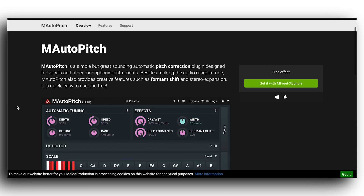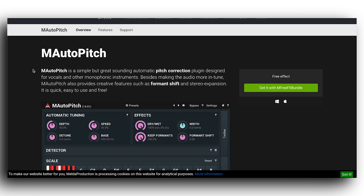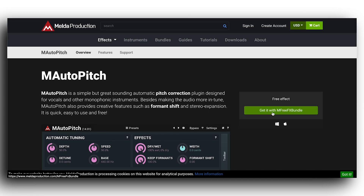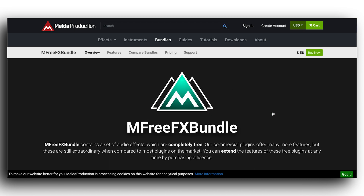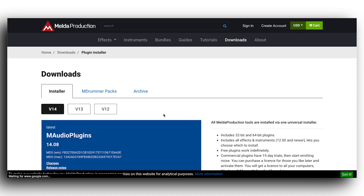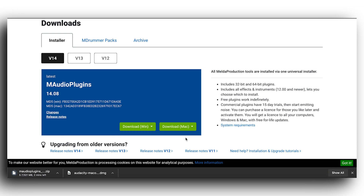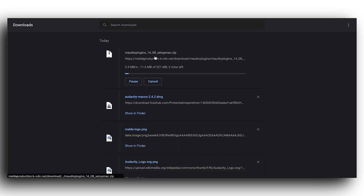To download the Melda plugins I'll leave a link in the description. Go to the MAutoPitch section of their site and download the MFreeBundle — that's getting every Melda plugin for free and I highly recommend doing all of that. It's not 58 bucks, it's free. Just do the free download, it is super useful. Download the Windows installer if you're on Windows; I'm on Mac so I'll do Mac. Unpack the zip file, download it from the DMG, install, and you're all set.